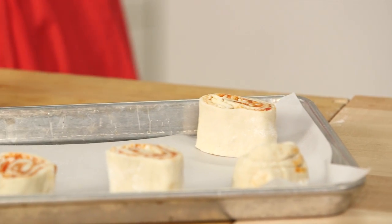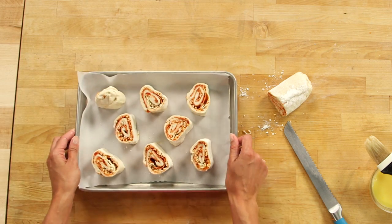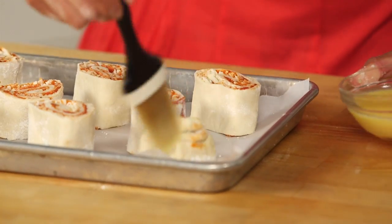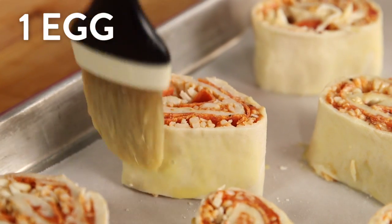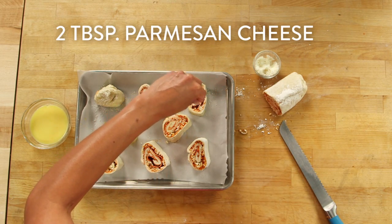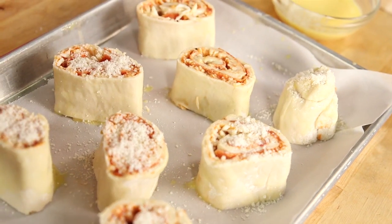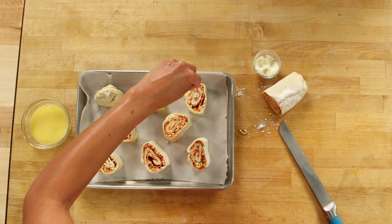You could also make this ahead of time overnight, and then when your guests arrive, start cutting them and pop them into the oven. These are looking good, but they're about to look better. I'm just going to hit them with a little bit of egg wash so that the crust is nice and shiny, and then sprinkle a little bit of Parmesan cheese on each one. Once I'm done, I'm going to pop this into an oven preheating at 350 degrees for about 30 minutes, or until they're golden brown, the sauce is nice and bubbly, and your house smells like pizza goodness.